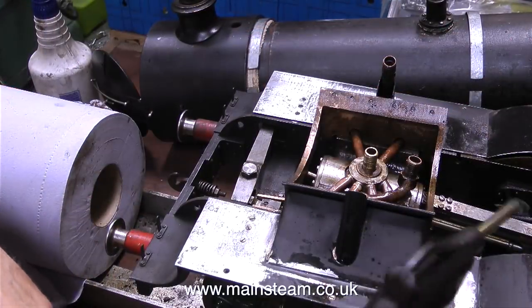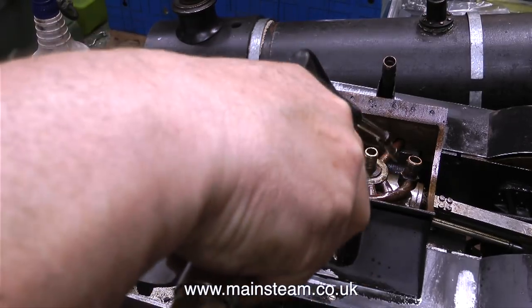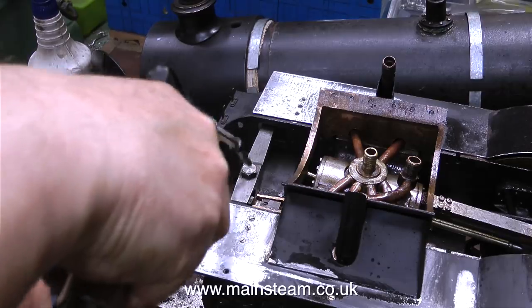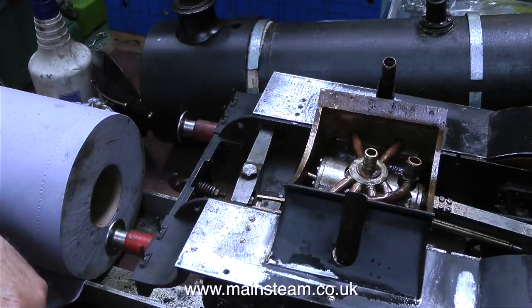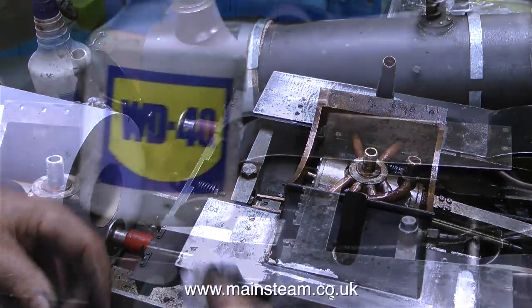I'm giving the engine a good blow down with some compressed air, just to get rid of all the particles that seem to be all over the engine — particles of general grime, bits and pieces of spiders and flies, and other things like that. But after blowing it with the airline, it becomes very clean indeed as you can see. And a final wipe over with some more panel wipe, and everything's okay.